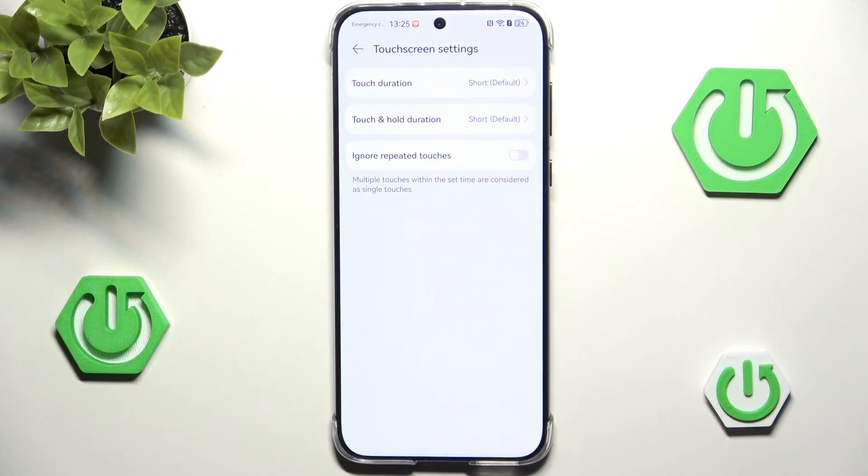As you can see, you also want to play around with 'ignore repeated touches,' 'touch and hold duration,' and also 'touch duration,' because sometimes these settings might also be responsible for problems with touch on your screen.